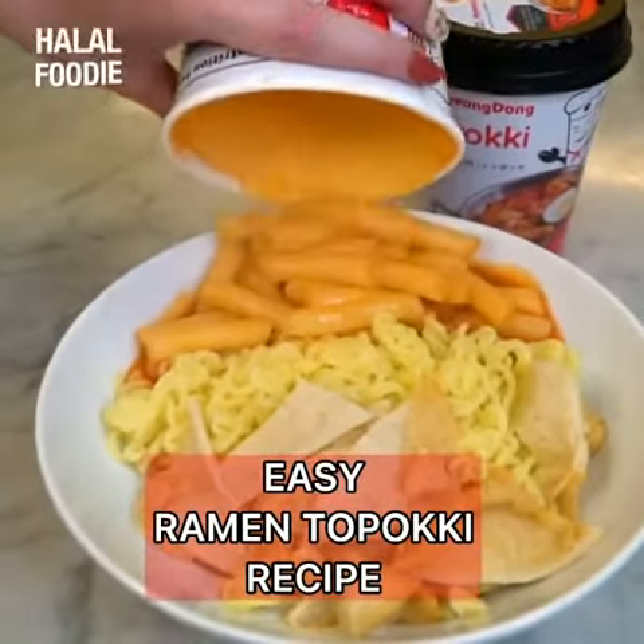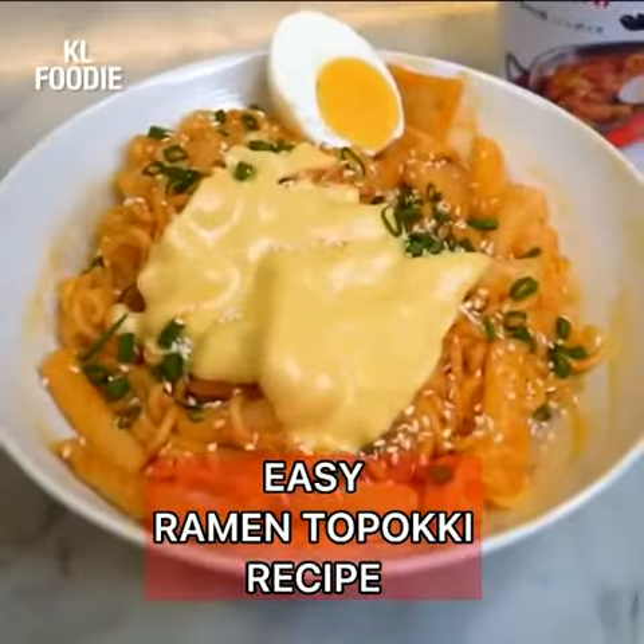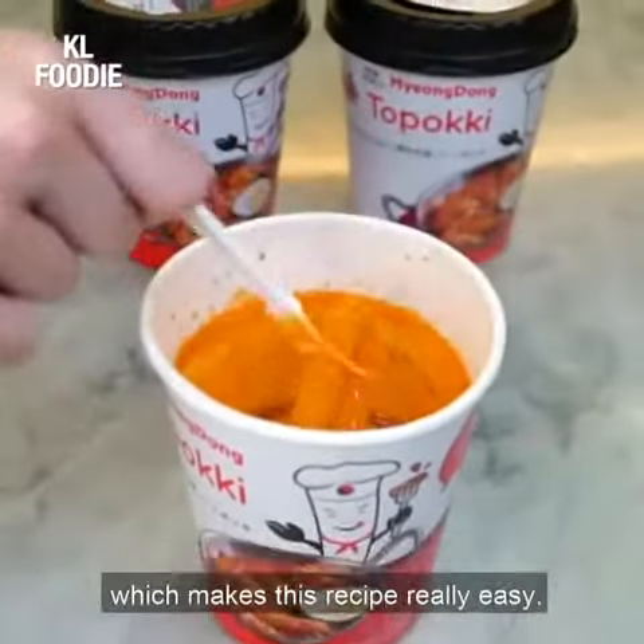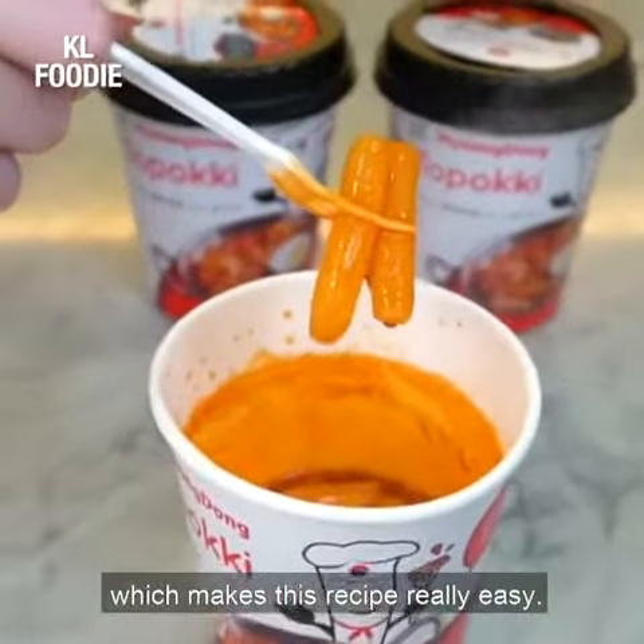Today I'm going to show you guys how to make simple and delicious ramen toppokki. I'm using Myeongdong toppokki's instant cup toppokki, which makes this recipe really easy.